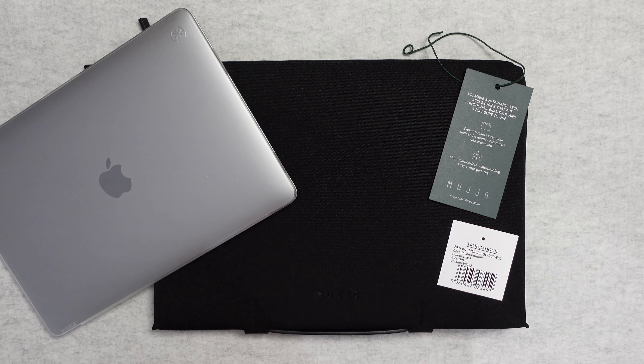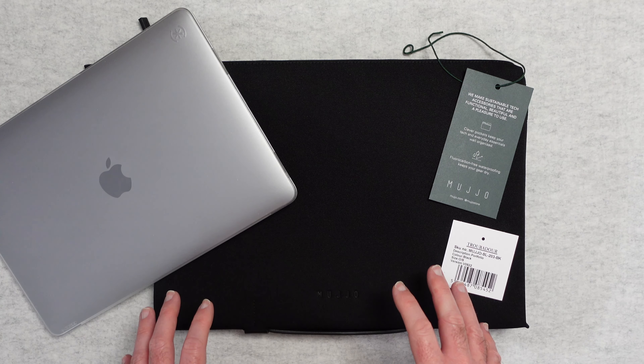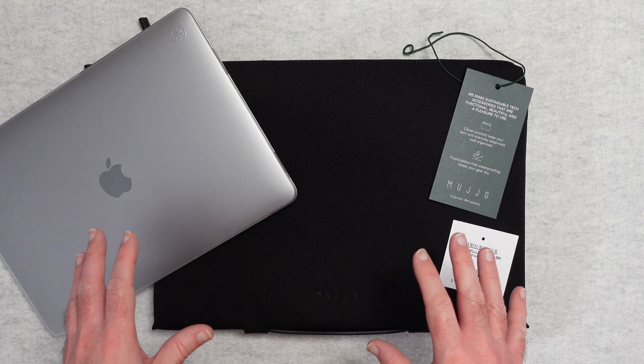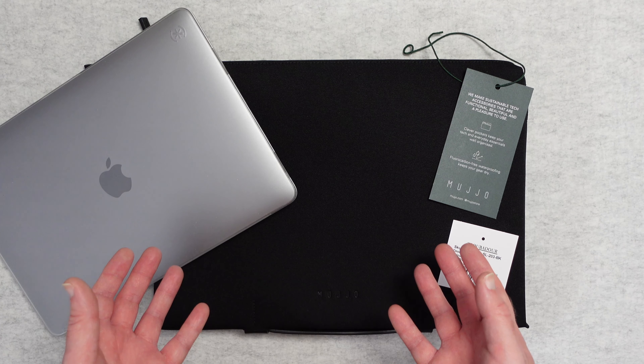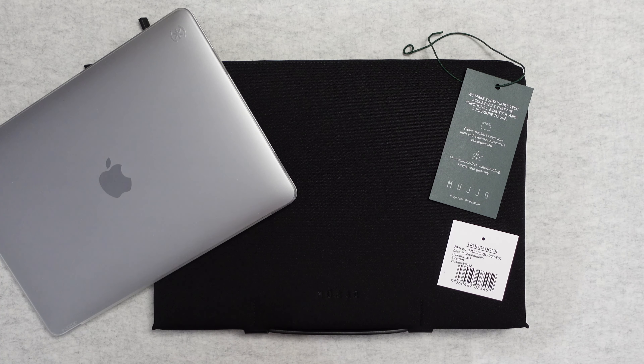Hello, internet world. Welcome to my review of the Mujo Portfolio. This was very kindly sent to me free of charge by the manufacturer — no money has changed hands and they haven't asked me to say anything in particular. I just want to share my experience of using this over the past couple of weeks so you can make an informed buying decision. Let's get on with the review.